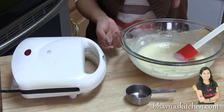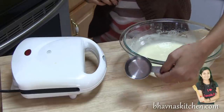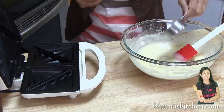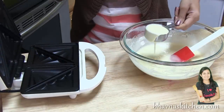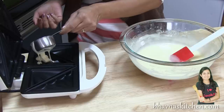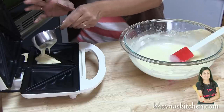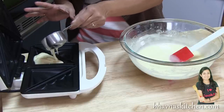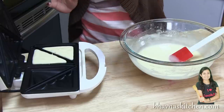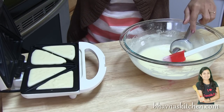Here I have a quarter cup measurement that I'm going to use to portion the batter, so you get the exact measurement for each triangle. Carefully do not fill too much — just fill until the edge of the sandwich toaster. From one quarter cup you can fill about 2 triangles. Perfect — cover it.